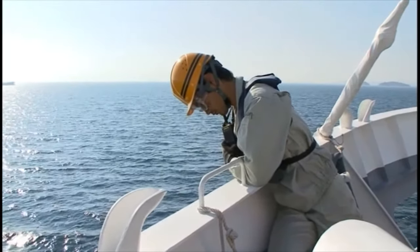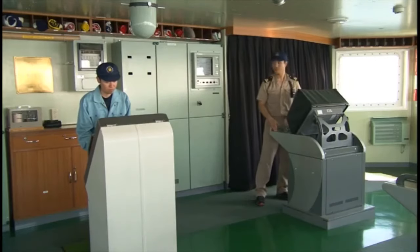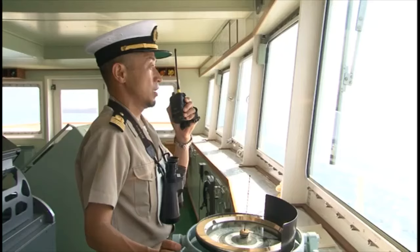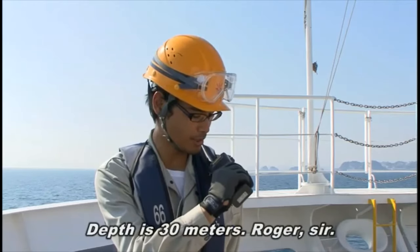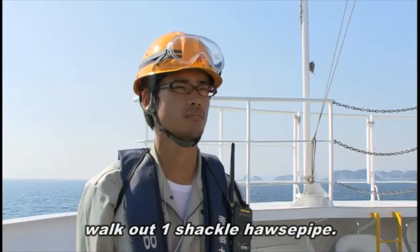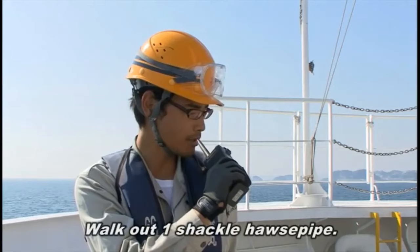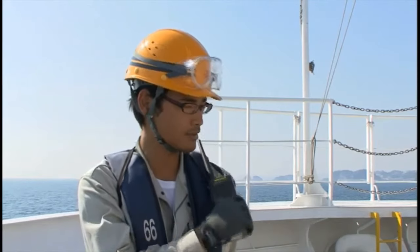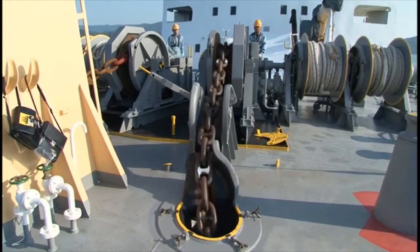Look around to check headway. Begin walkout at a ship speed of less than three knots. Begin walkout up to the number of shackles ordered by the master.